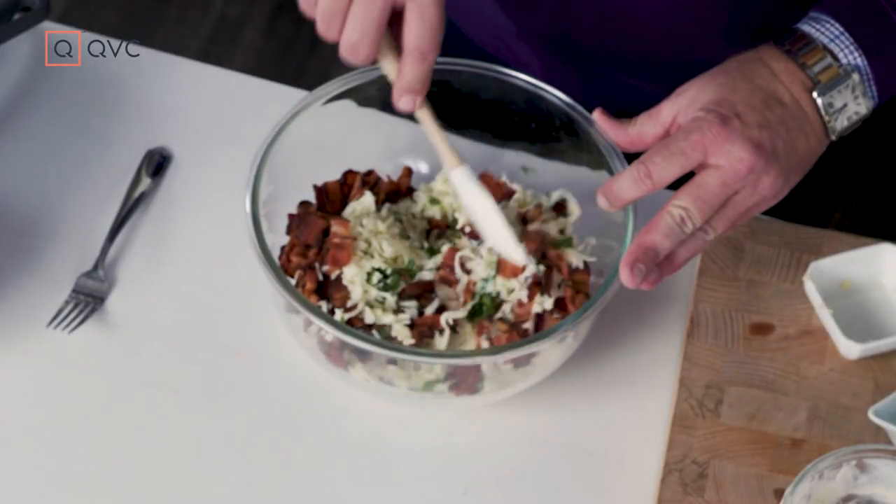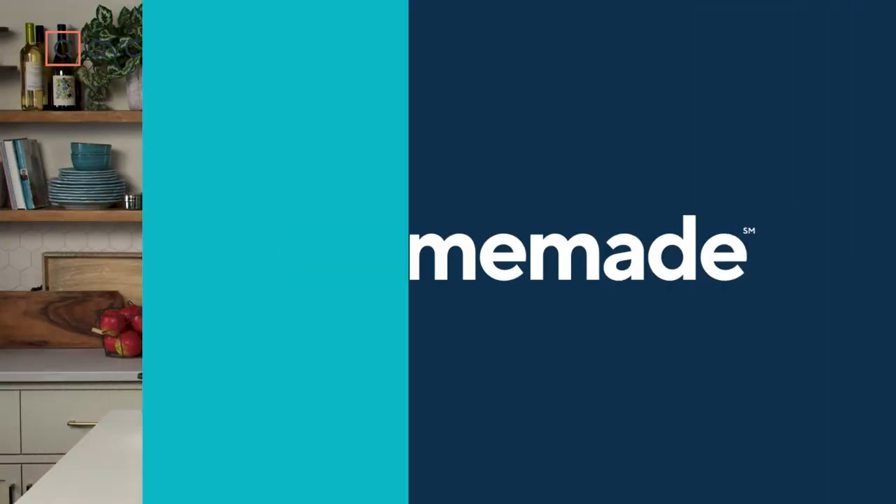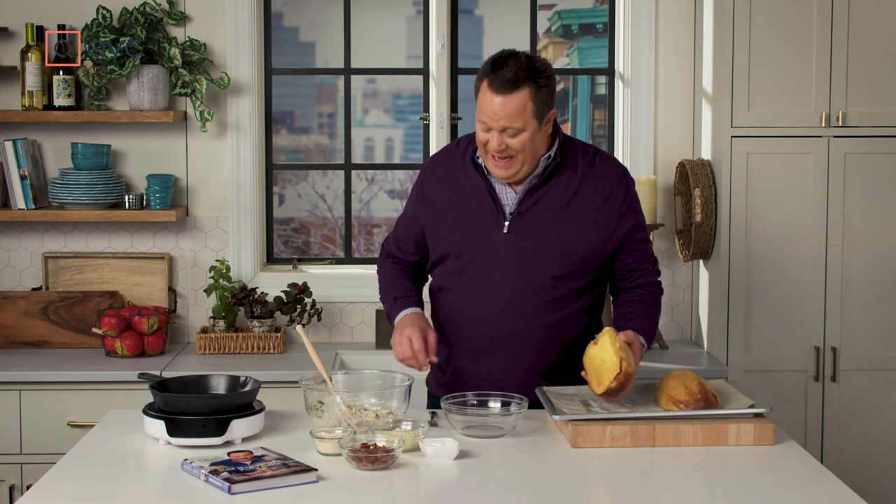When that spaghetti squash comes out of the oven and it cools, we'll take a fork, fluff it out, get it into this mixture, and then there's more baking to come with more great toppings. The spaghetti squash has come out of the oven. We let it cool for about 10 minutes, and now we're going to fluff it out.